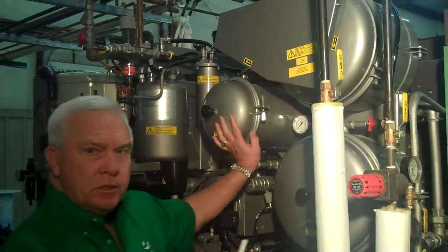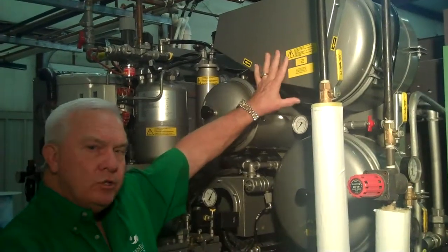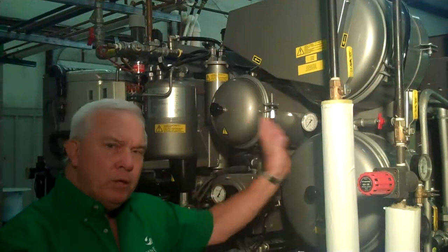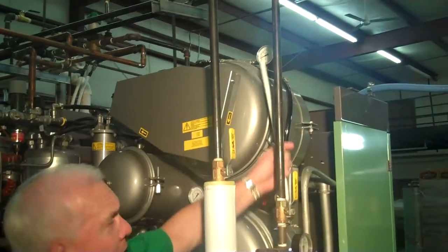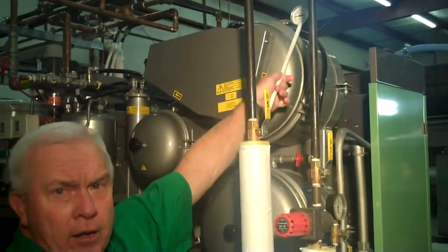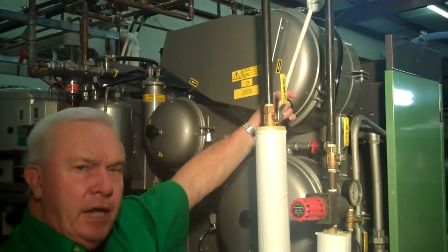Inside of this is a standard cartridge. Whatever solvent passes through the spin disc also passes through the cartridge. The typical pressure that you should see on a pump is about 12 psi, or just short of one bar. And this is normal pressure when it's absolutely clean.